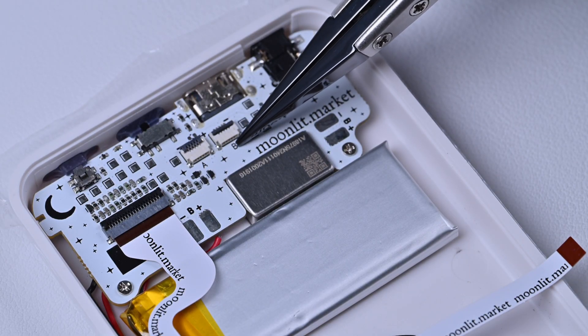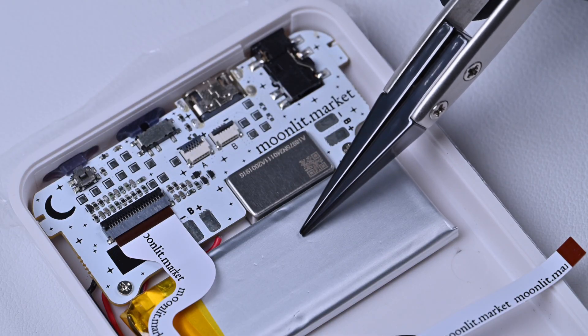Step 2: Apply the double-sided tape to the battery. Place it right under the B port.